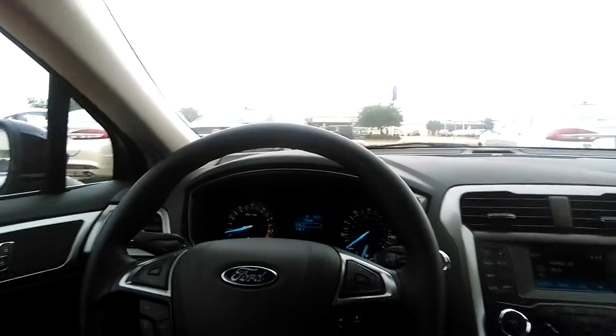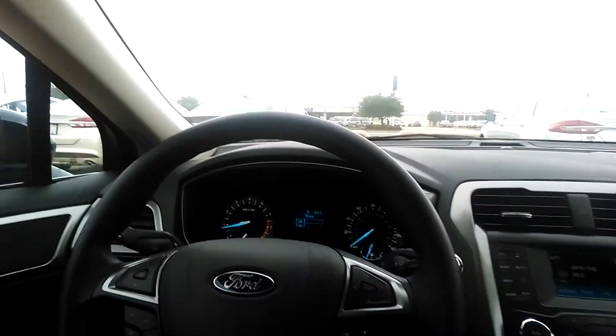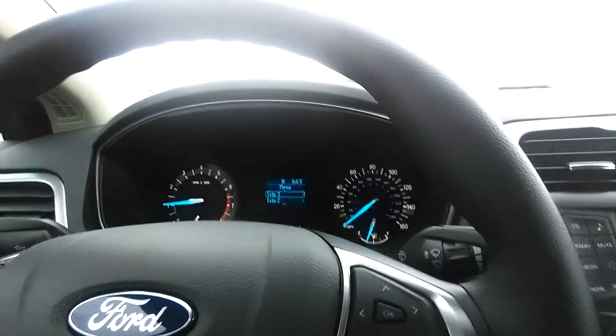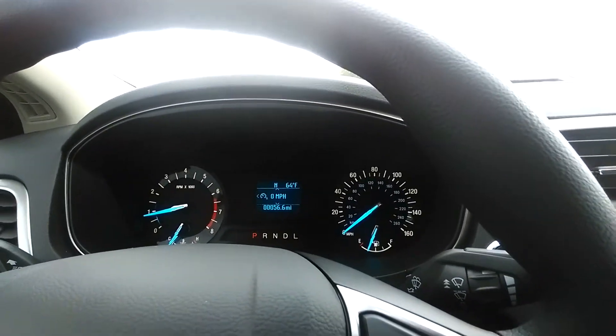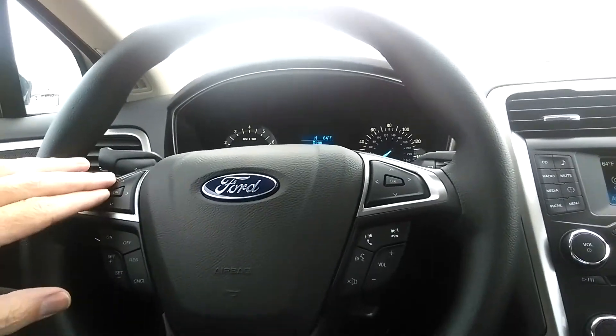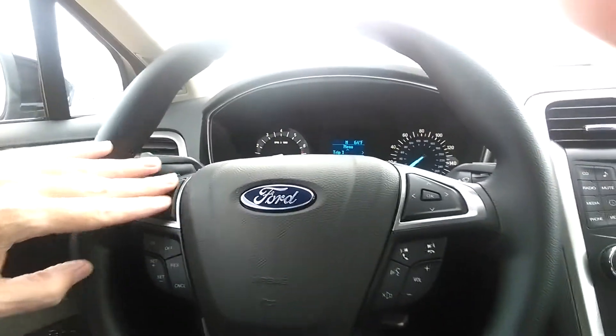So this is the front dash. There's your tachometer, your speedometer, all of the information on your front screen that you can go through. This is the steering wheel controls I was using for that.